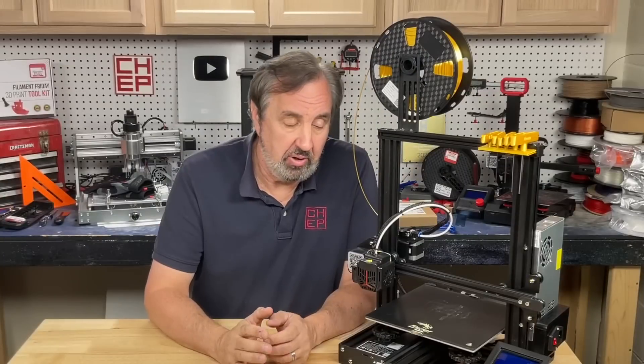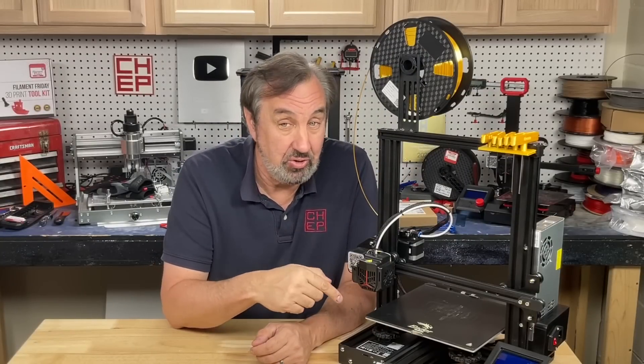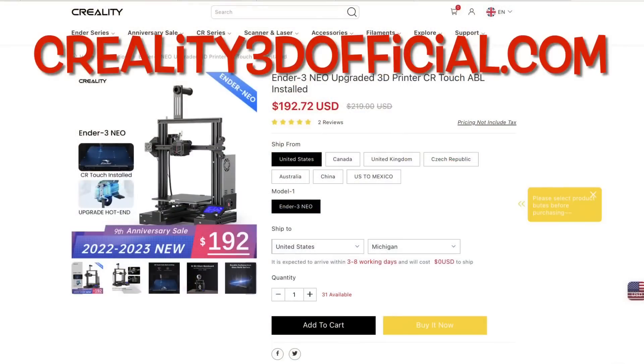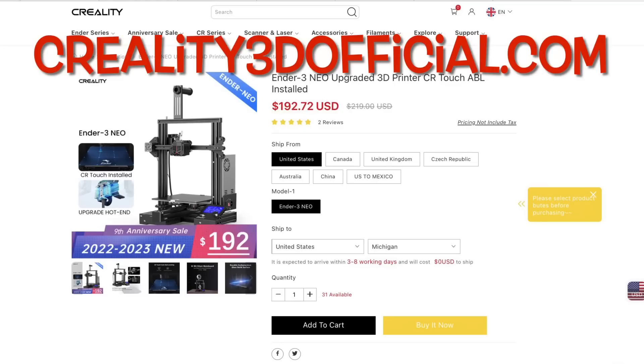Now if you're looking to get a 3D printer, the Ender 3 Neo is a good place to start. It's got auto-level, glass bed, and silent drivers, all for under $200. You can get it from Creality3dofficial.com by Comgrow, official reseller of Creality products. They have the Ender 3 Neo for $192.72 and in the US it's free shipping. Check it out at Creality3dofficial.com.